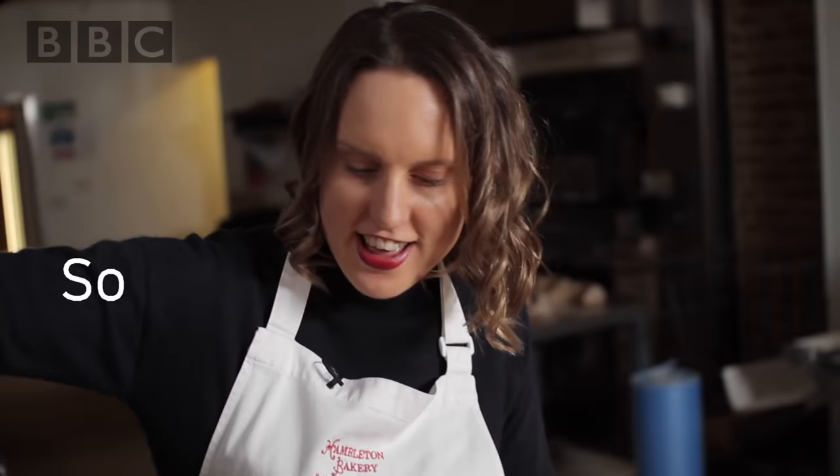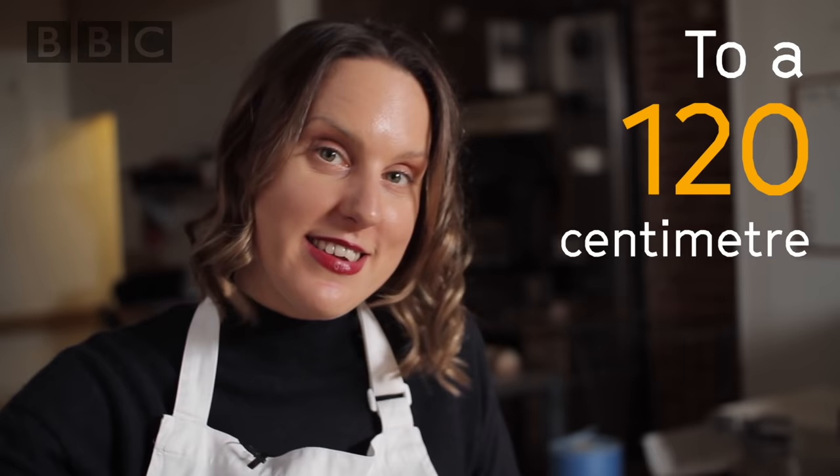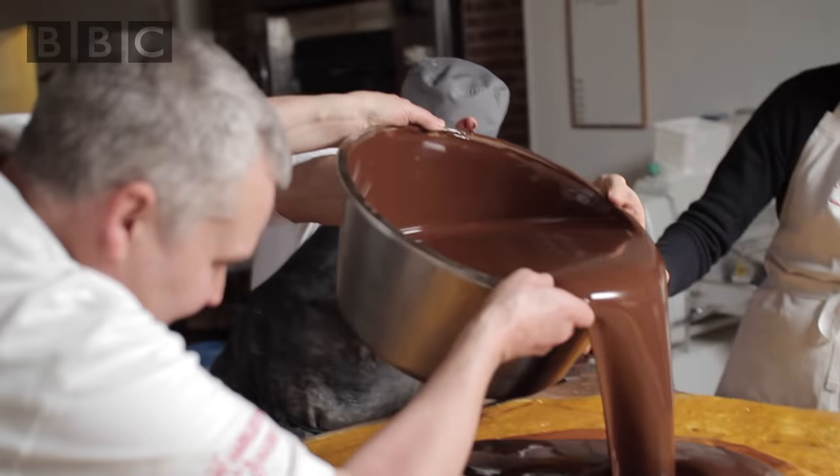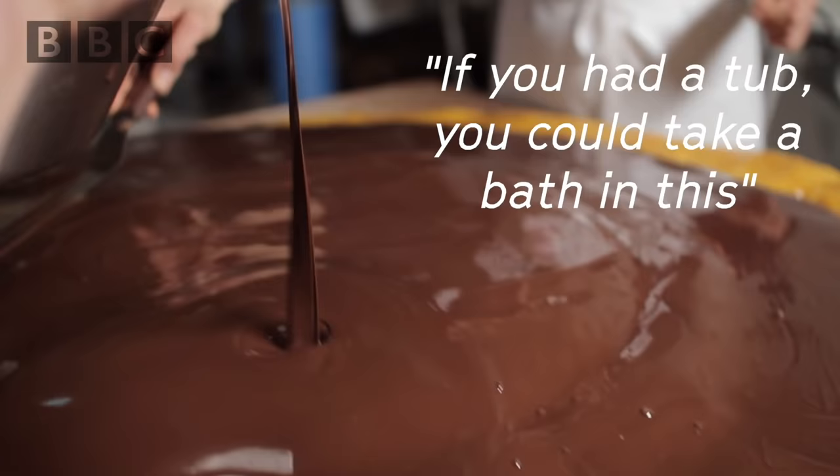20 kilograms of melted chocolate is now about to be applied to the 120 centimetre giant Jaffa cake. Go guys! Woohoo! The chocolate pool — Willy Wonka had nothing on us. You could bathe in this. Yeah, you could.